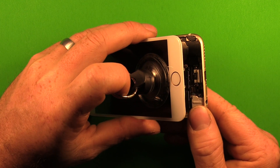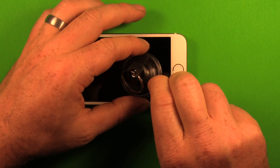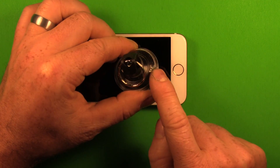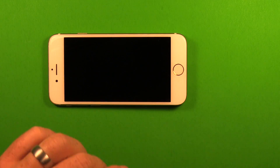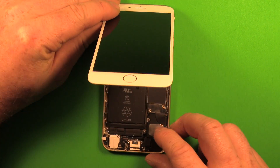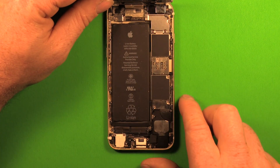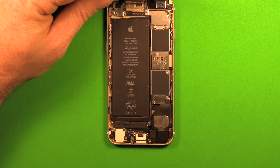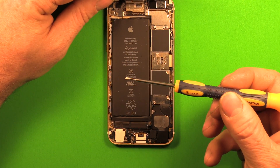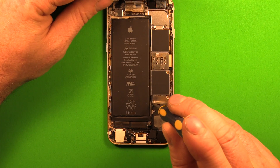Now that it's opening up all the way, go ahead and remove the suction tool by picking up on the little part that sticks up. Now that our screen is loosened up we can carefully lift up. Don't lift past 90 degrees to avoid putting unnecessary strain on the connectors. We're going to use the Phillips screwdriver to remove these two screws that hold the battery connector down.